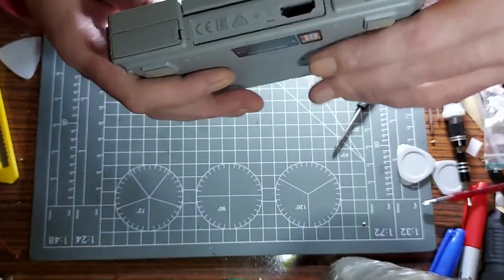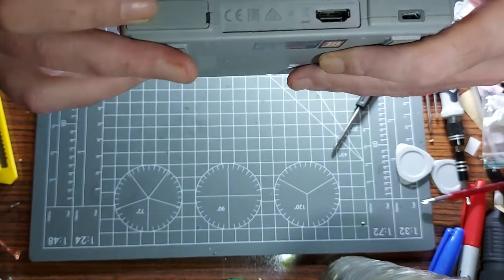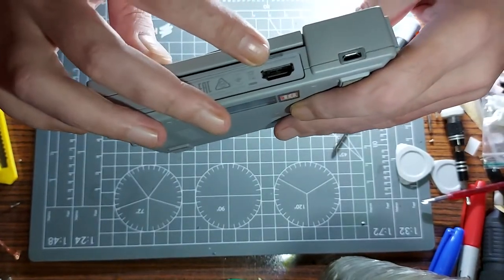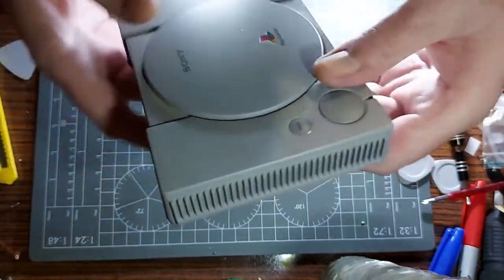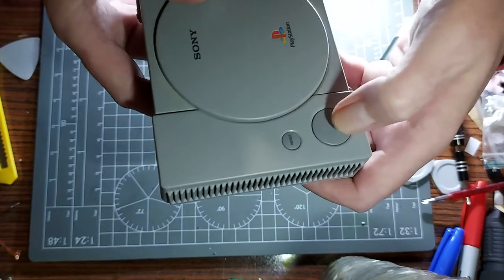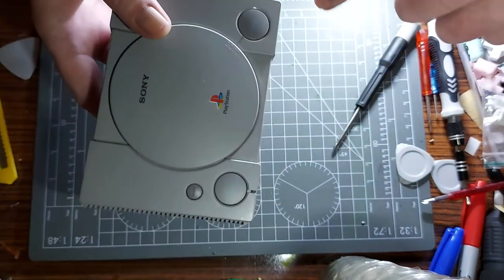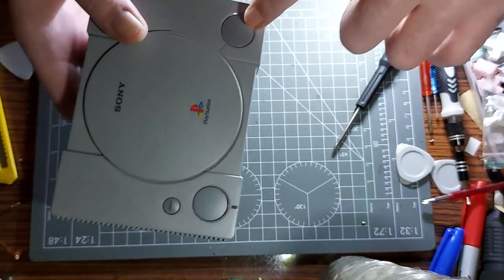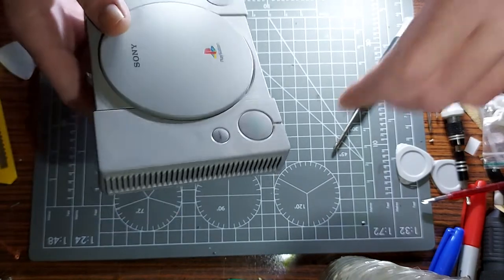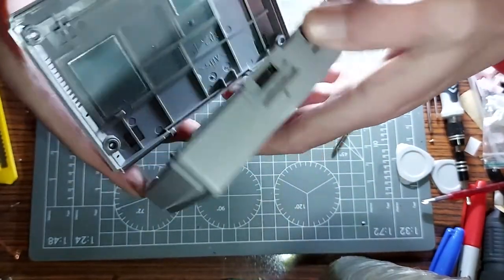Quick run-through of what's on the unit: there's a little fake disc tray, an HDMI port that only outputs 720p, a micro USB, a reset button, a power button, and an open button. The open button is relevant for games like Metal Gear Solid that have two discs — when it tells you to change disc, you press that.